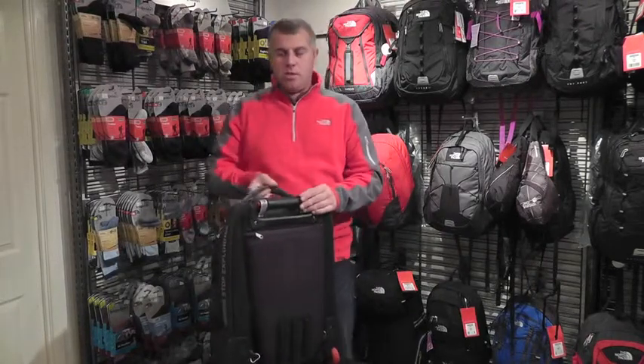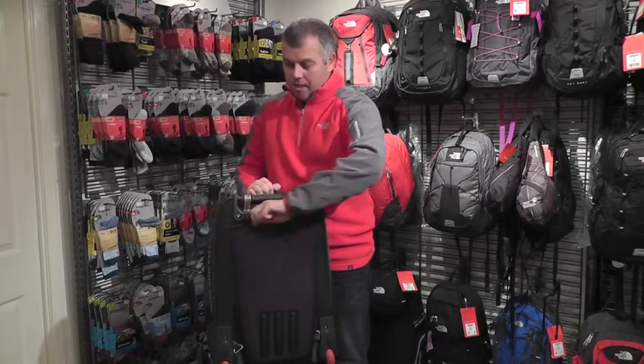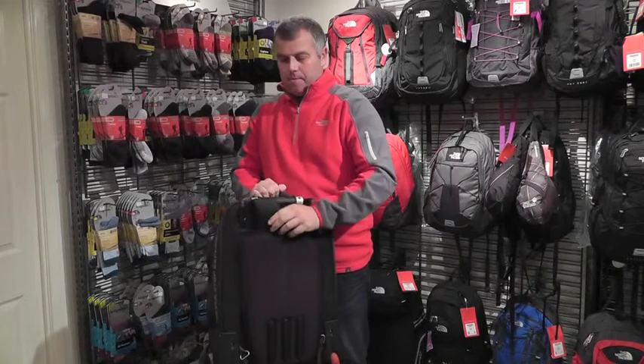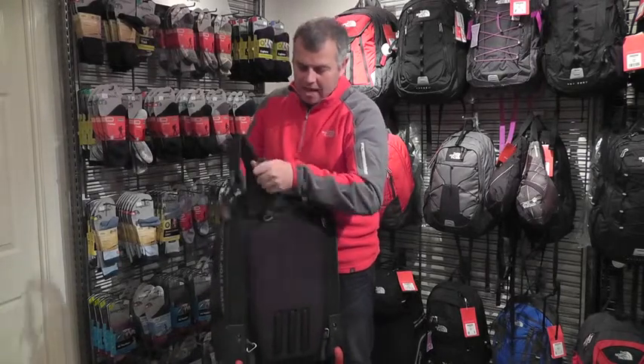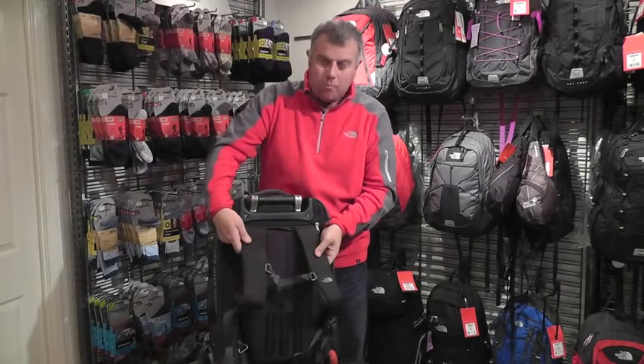Where this bag really comes into its own is the adaptability on travelling. You have here a little rucksack harness, which comes out of the bag, which allows you to carry the bag on your back like a traditional rucksack, if you don't wish to roll it.